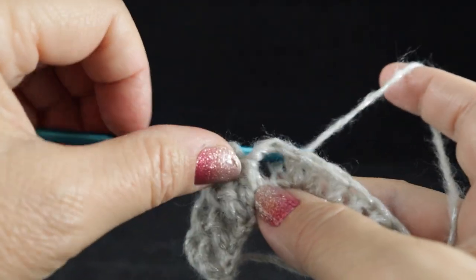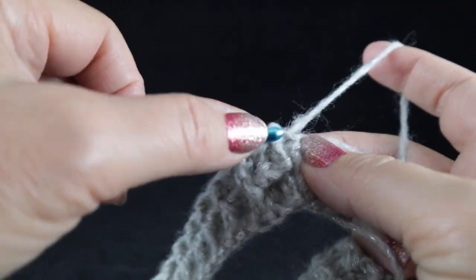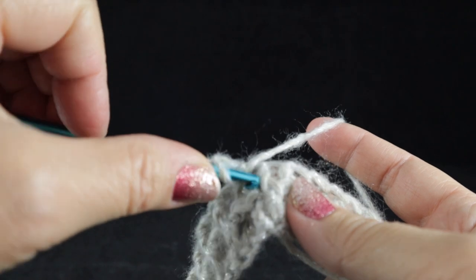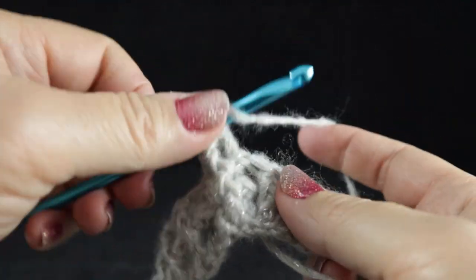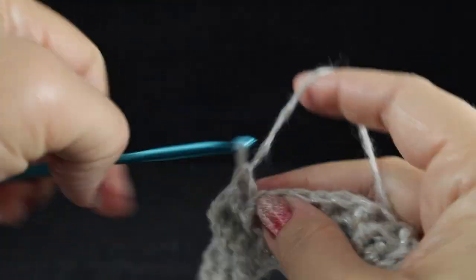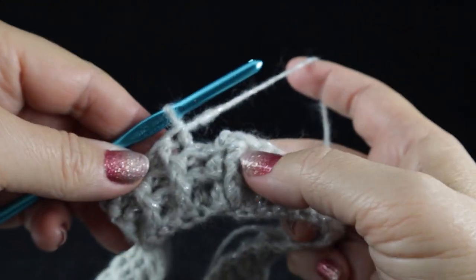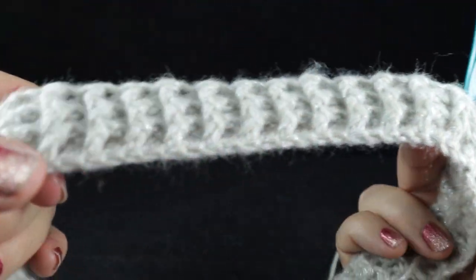Go ahead and complete round two, then join with a slip stitch. For round three, it's a repeat of round two with the chain two. Every time you see a front post, work a front post; whenever you see the back post, work a back post — all the way around. After finishing round three, you'll start to see more of the ribbing effect. Join with a slip stitch to the first stitch of the round. Let's take a look at our beautiful ribbing.